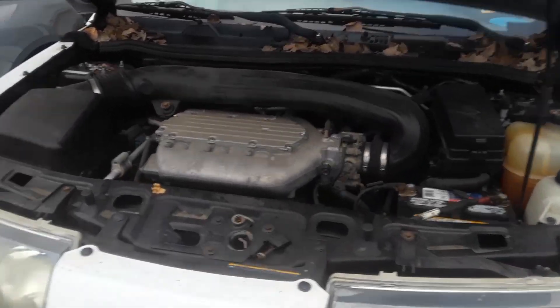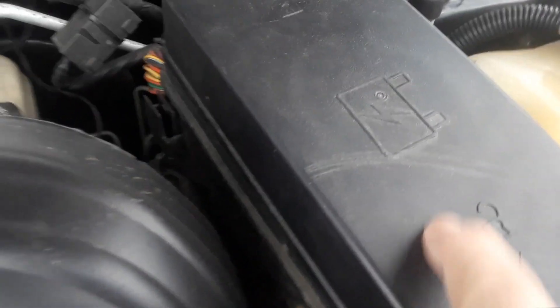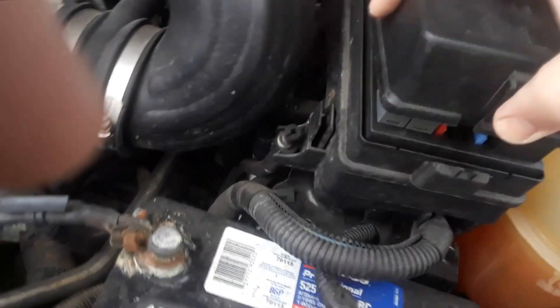The first one is located under the hood on the driver's side. If you see this box here with the fuse on it, you want to push this little clip in. There's one in the back, and there's your first fuse box.